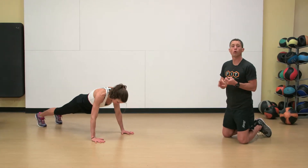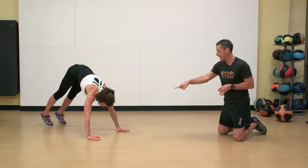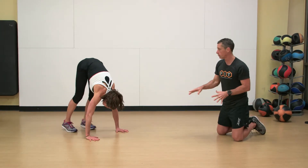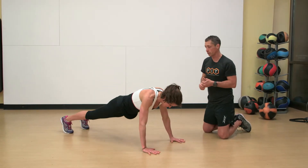We're going to go through an active inchworm, or a walking inchworm, as I call it. Starting in a push-up position, the hands are firmly grabbing the ground. Nice, neutral back — the back doesn't round. And you're never, ever going to force the range of motion.